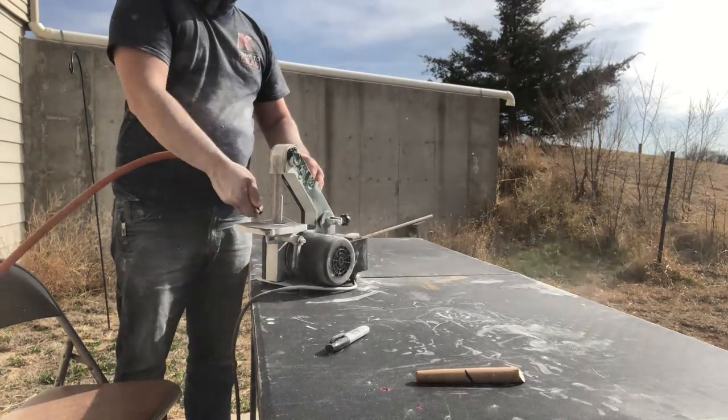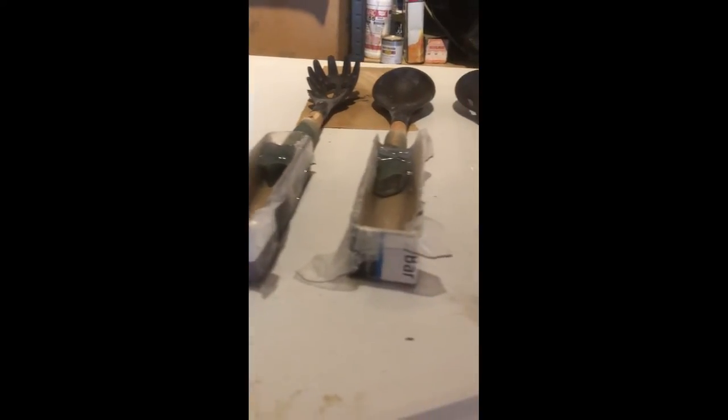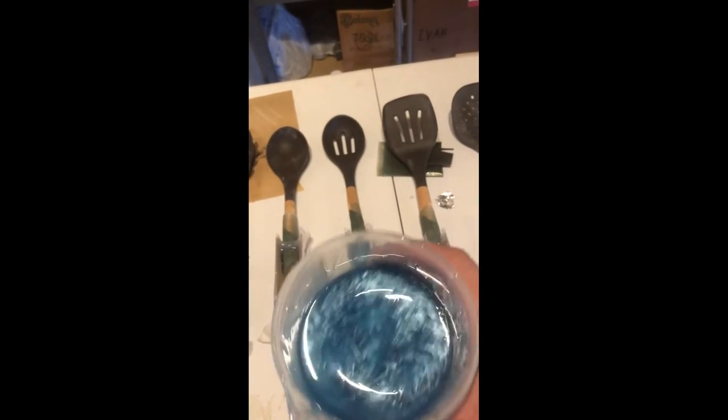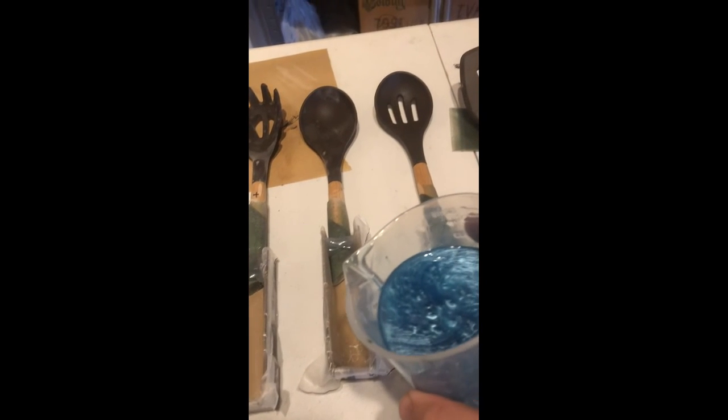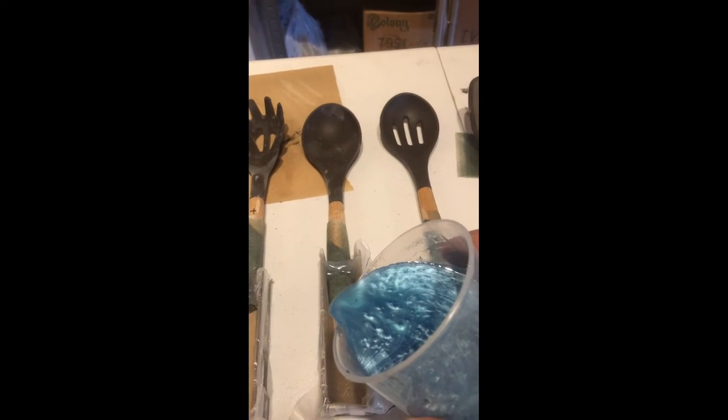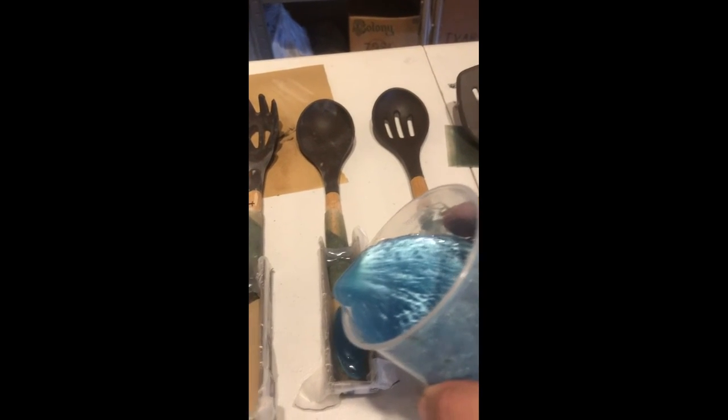Another thing I'll explain: for these handles, I got my cousin and her fiancé's favorite colors and made the handle colors accordingly. Here's the second color going on, and I made the forms the same way as the other half of the handles.